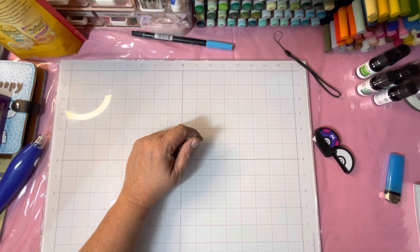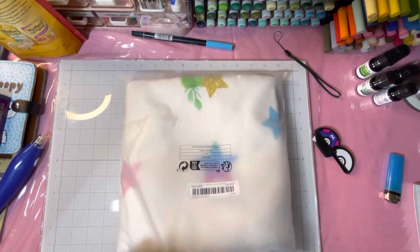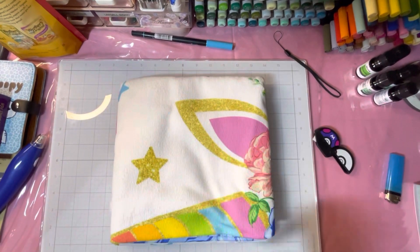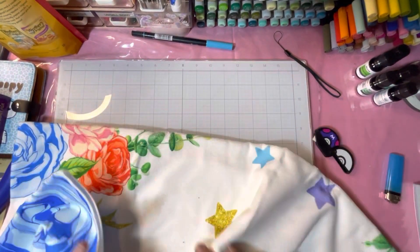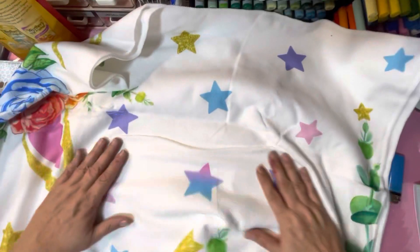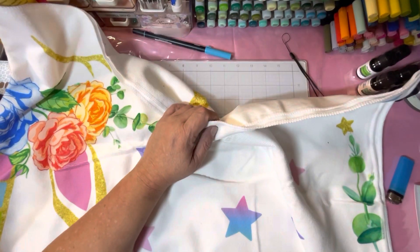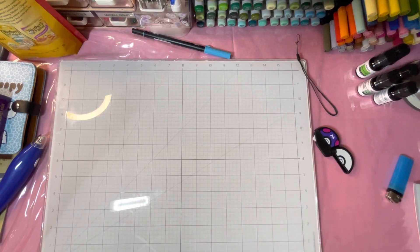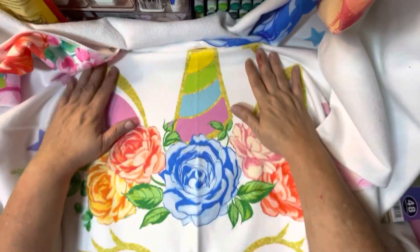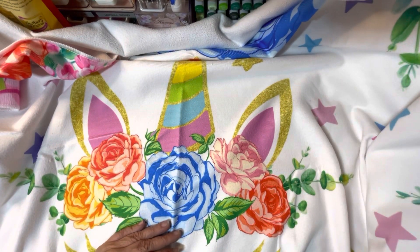I got a towel because I like my sweet unicorns. It's not the best of towels but it's pretty. The unicorn is in the middle of the towel — it's really pretty, I like the roses, very pretty colors. I like that.